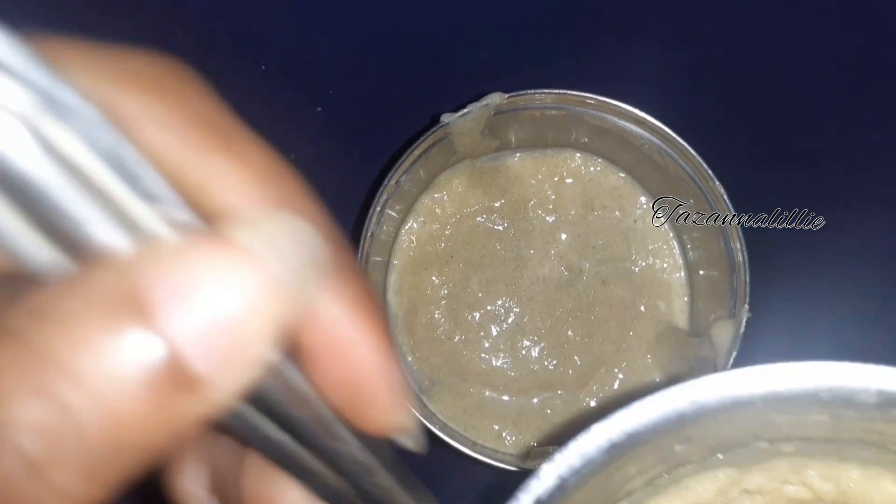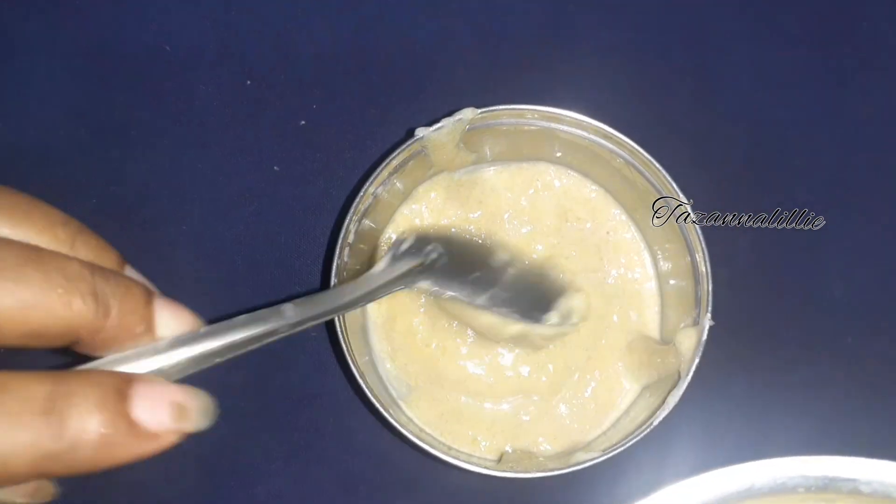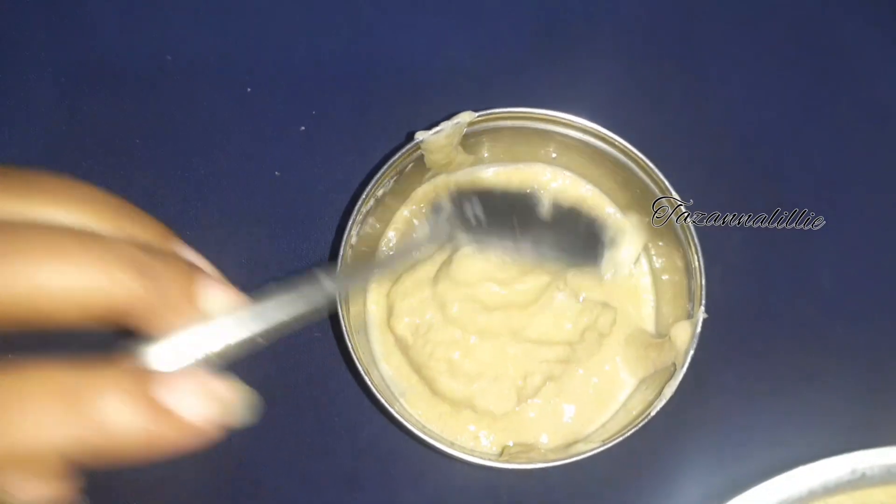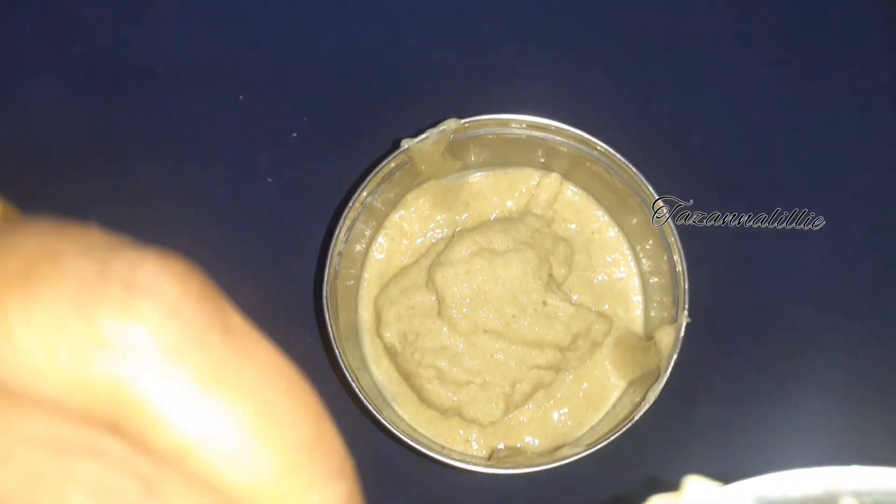This is a thick paste and loose seam. This is a soft pulp. It helps us to make our skin smooth and glow.